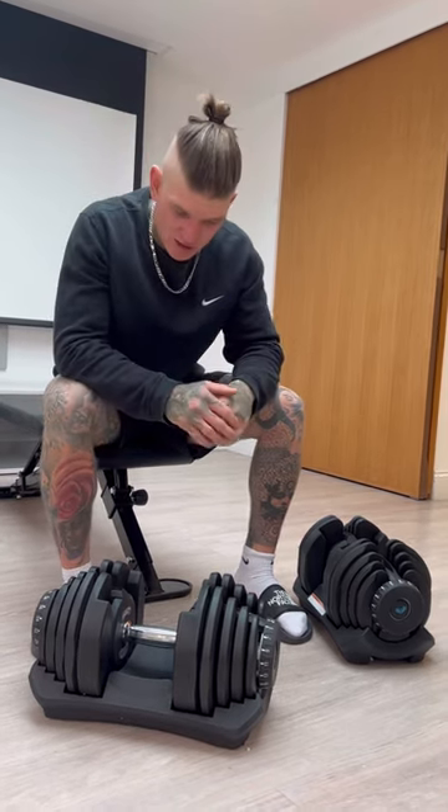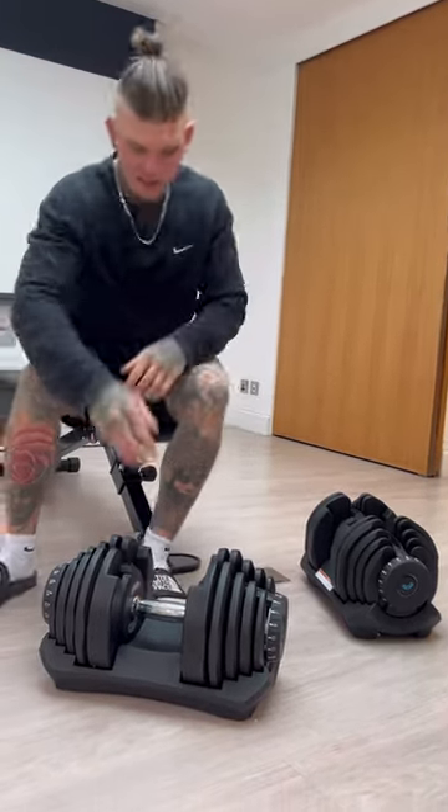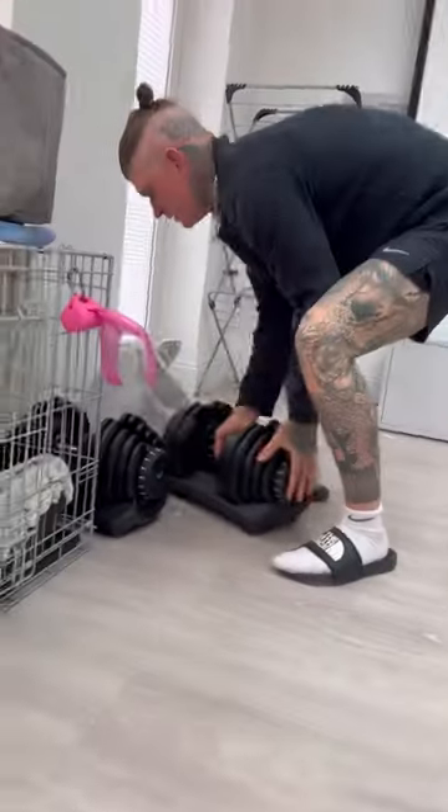They're great, absolutely great. And look, you can tuck them away out of the way — done. You haven't got hundreds of weights cluttering the place.